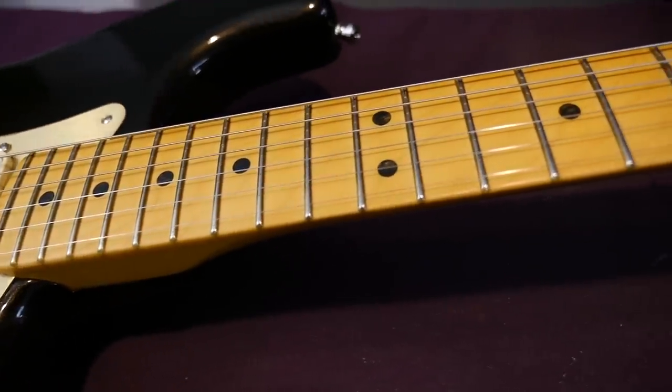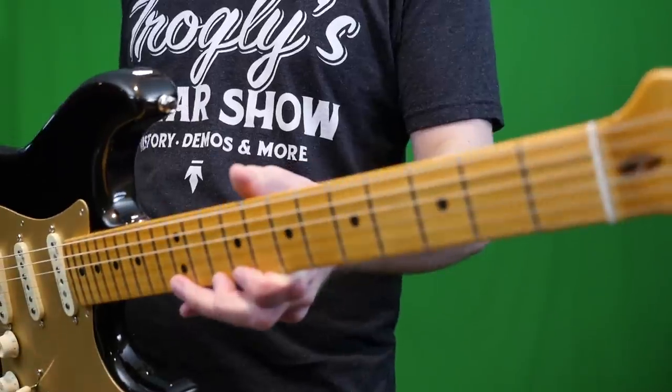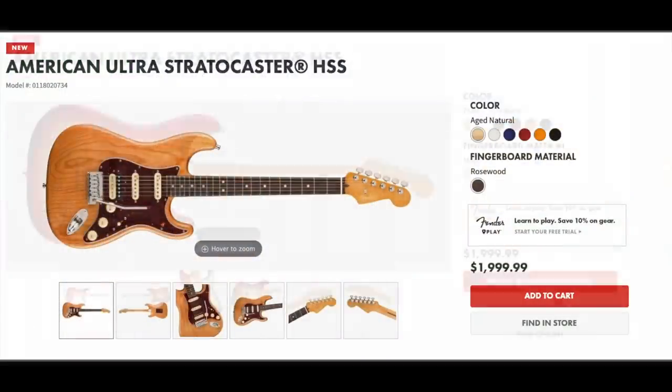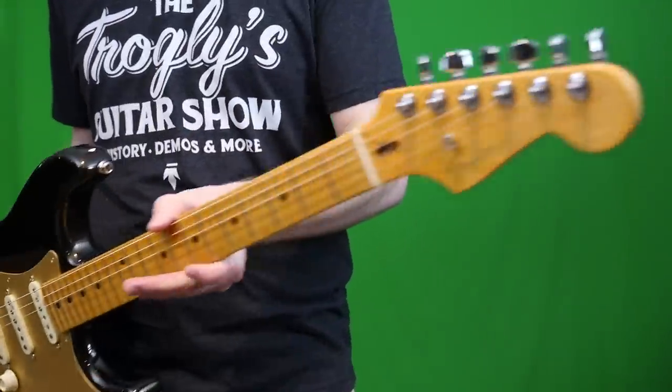The only finish exclusive to the three single coil layout is Mocha Burst — you can't get that with the humbucker configuration. If you like the ash body color options, they only offer the Natural in Rosewood and the Plasma only in Maple. So if you're going super collector crazy, there are potentially 17 different options.